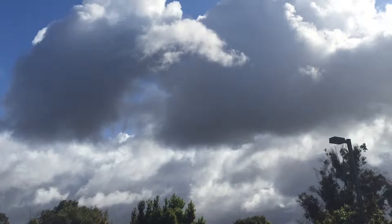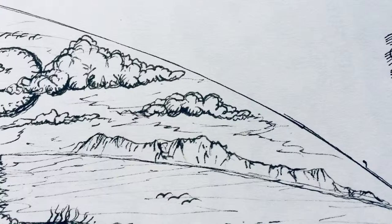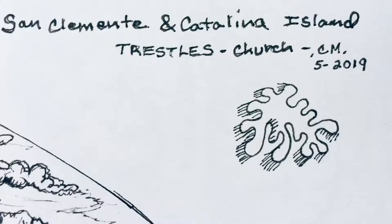That bird was very talkative! Check out these clouds — I've really been into drawing clouds and painting them as well. This is a drawing on a 9.5 inch fin and it will have Catalina, San Clemente, and the infamous Trestles Church surf spot.